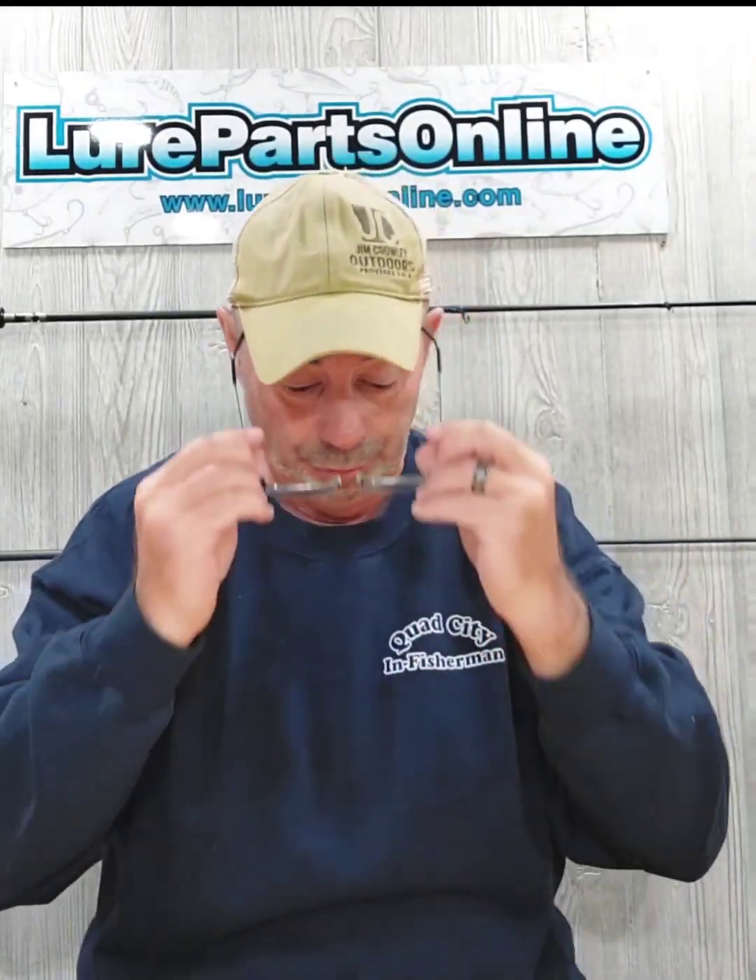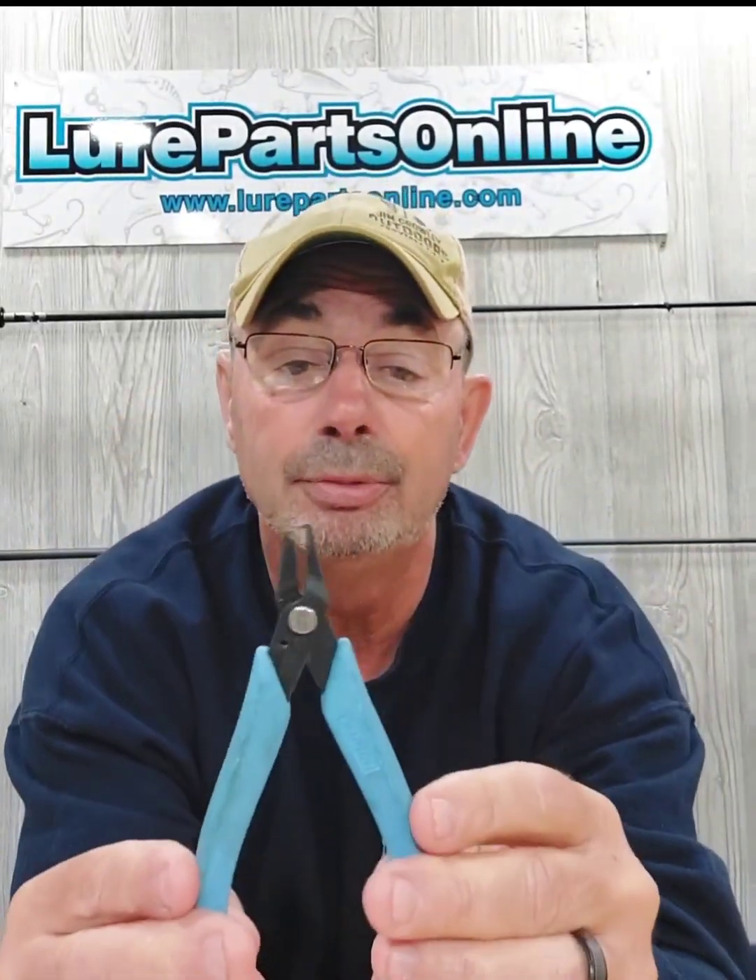I'm going to show you how easy this is to build. You only need two tools: a split ring pliers, which you can also get from Lure Parts, and a regular long nose pliers.